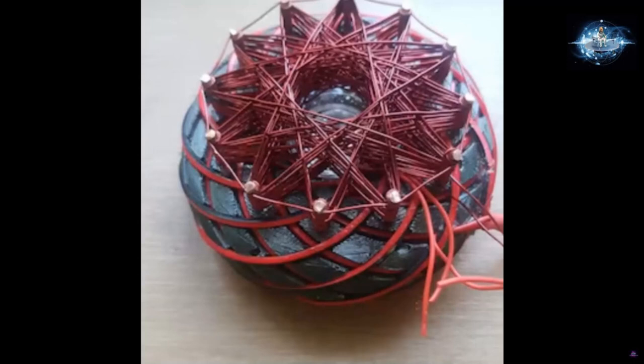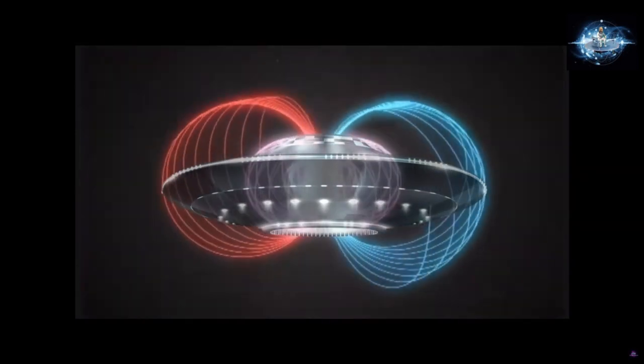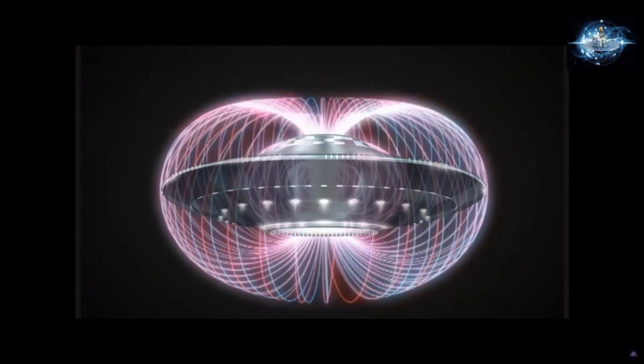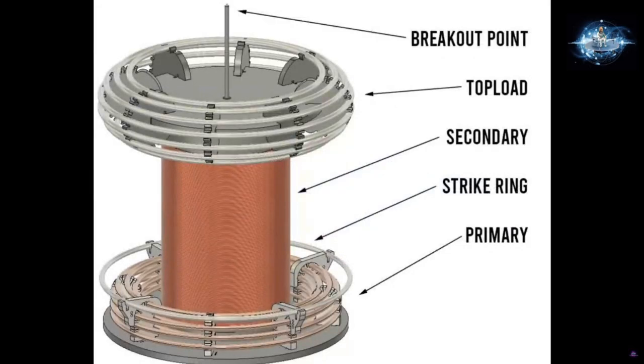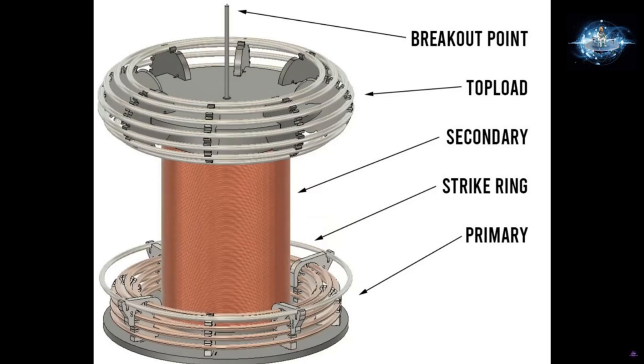Once we have our field coil and start to understand what it does, what else do we need to put into this device to get our field flow? Just this coil as it sits is not going to do it without adding certain effects to it. As we look back at our UFO structure and how the fields are built, we also have to realize we need different types of energy. We're going to need a magnetic field and we're also going to need a static field. Let's start with the magnetic field.